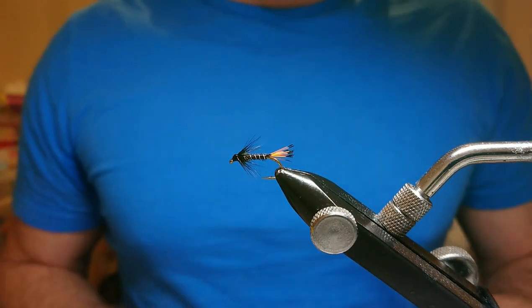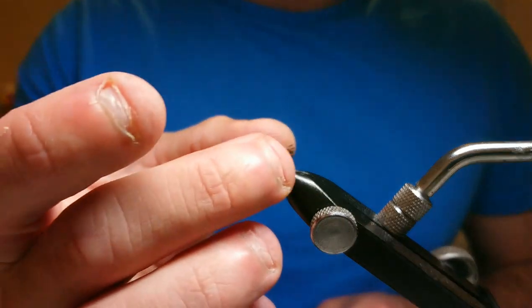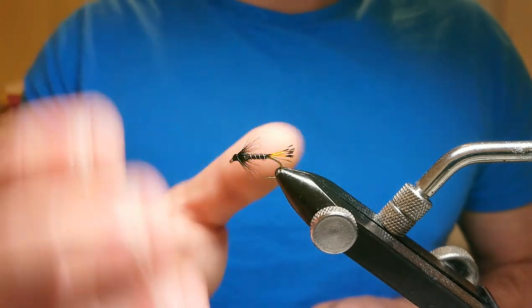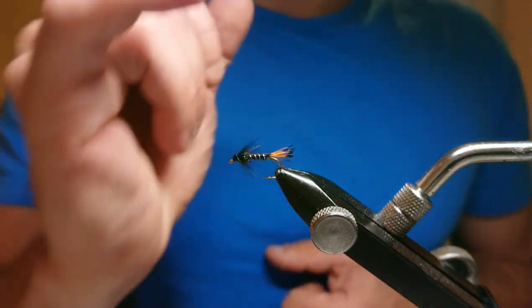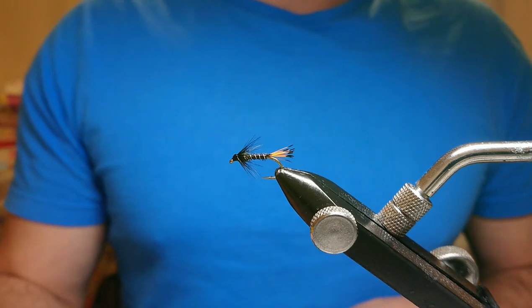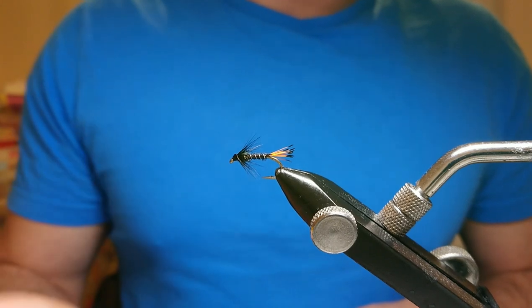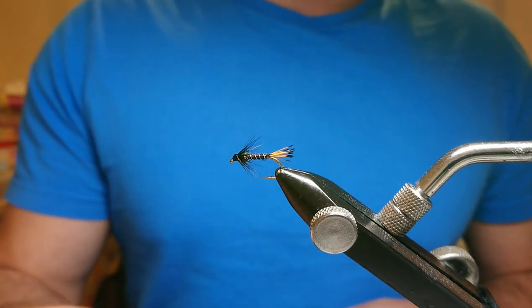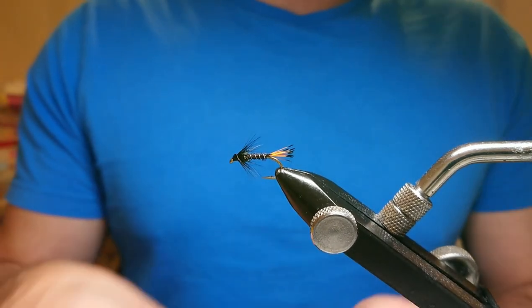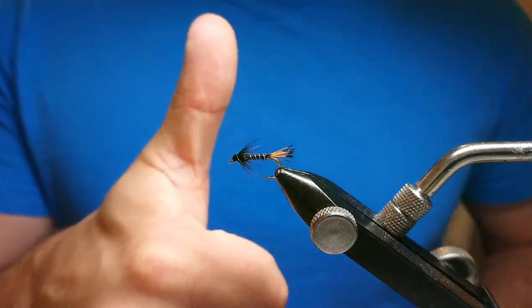I've had quite a lot of success with this pattern on rivers and hill lochs, and I've had it on the cast in some fisheries too. I think it's a particularly good fly for the top dropper, especially if you tie it with a bigger front hackle. If you like what you've seen, please have a look at the other flies on the channel — salmon flies, trout patterns, boobies, fabs — and I'm going to be doing some fishing videos where I'm actually out fishing these patterns. Please like and subscribe, and I'll see you at the next fly!